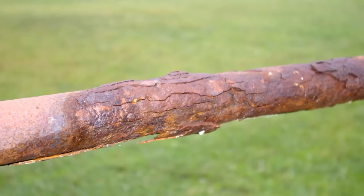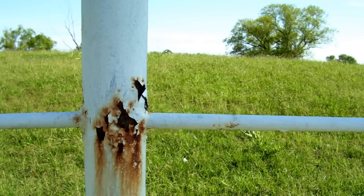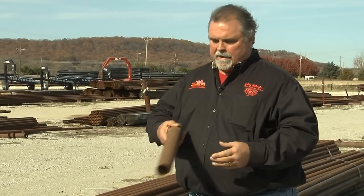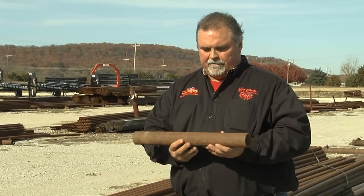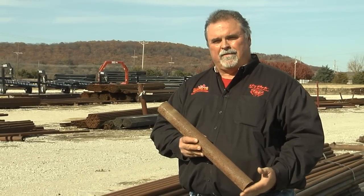Now, that's what I want to talk about for just a minute. Up until just a few years ago, people would buy recycled or oil field pipe that wasn't good for use in the oil field anymore. A lot of people don't understand the reason you don't want to do that. First of all, you get a used piece of oil field pipe — looks like this. Doesn't look too bad on the outside, but let me tell you what's going on on the inside.